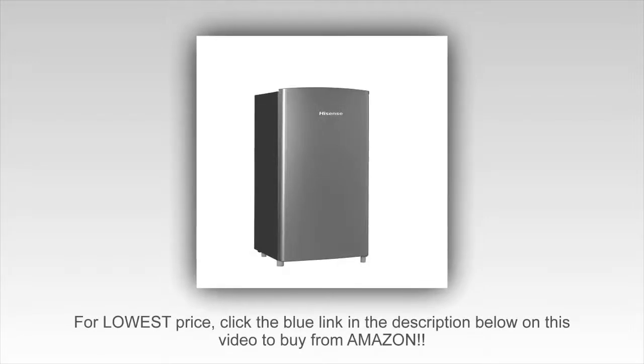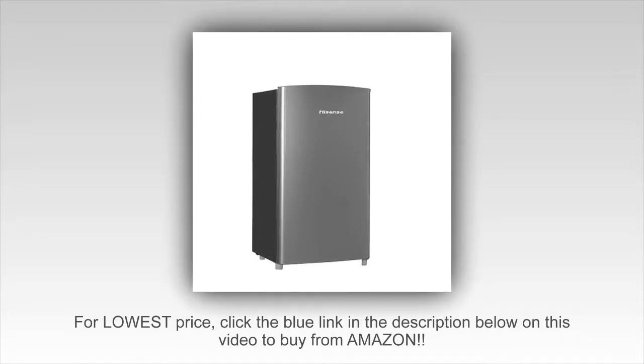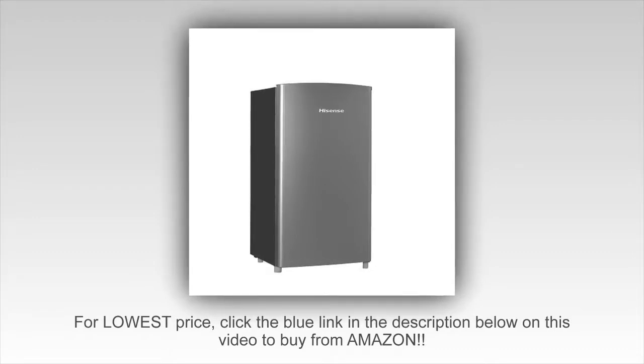Welcome to Channel 5 Stars. In this video I'll be reviewing the Hisense RR63 D6 Ace Refrigerator with single door and freezer, 6.3 cubic feet. I bought this small refrigerator for my mom and she loves it so much — it fits in her motorhome perfectly.